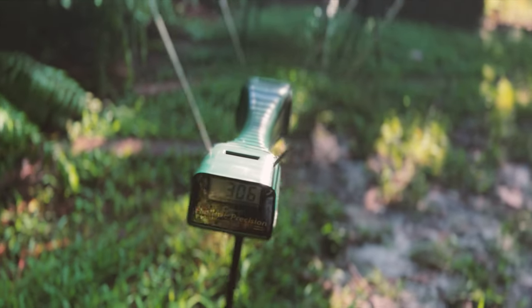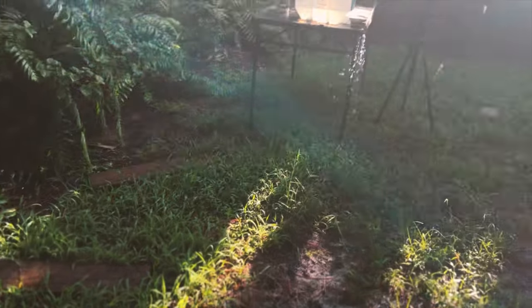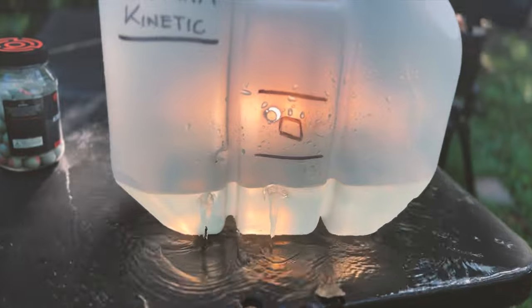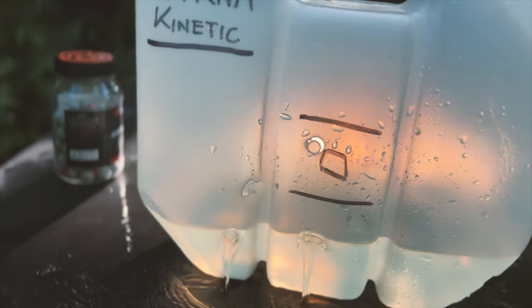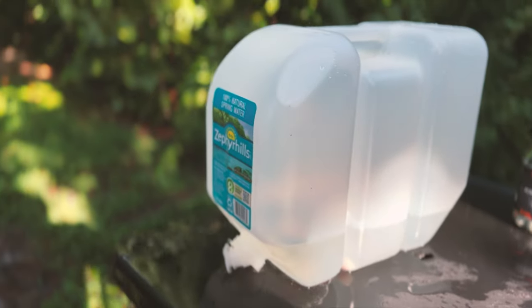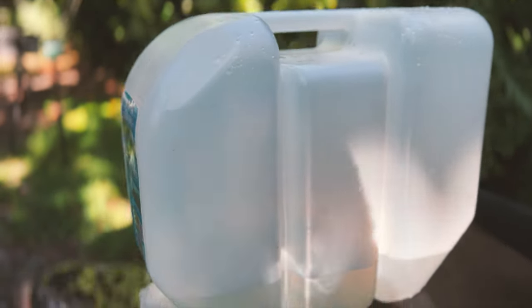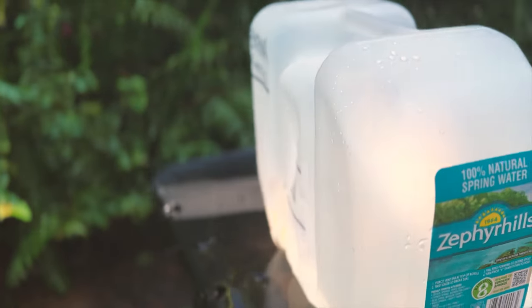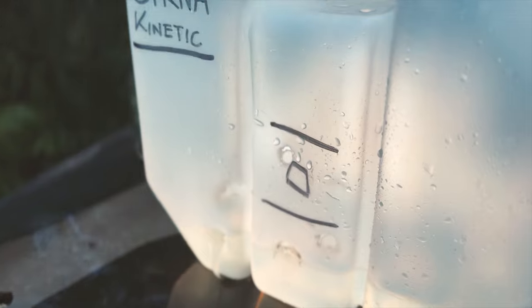Unfortunately there were some error messages there, but decent speeds. We saw that first shot was half the speed, of course. Good penetration into the recycled plastic water jug. No sign of anything on the other side, no denting. So yes, they did indeed penetrate, but not all the way.